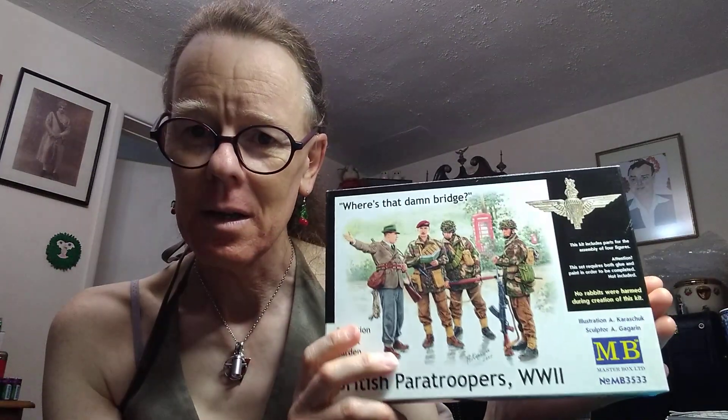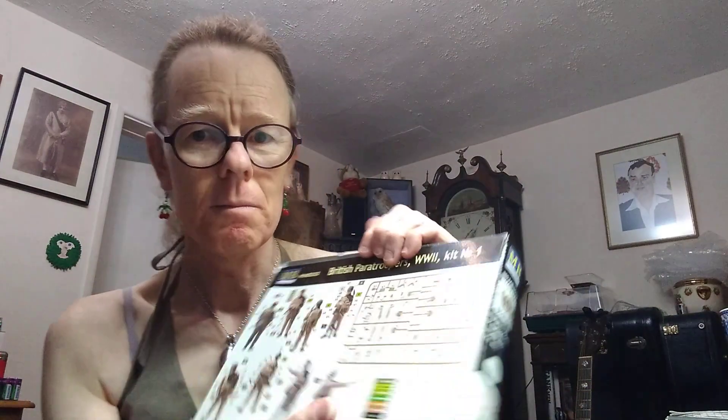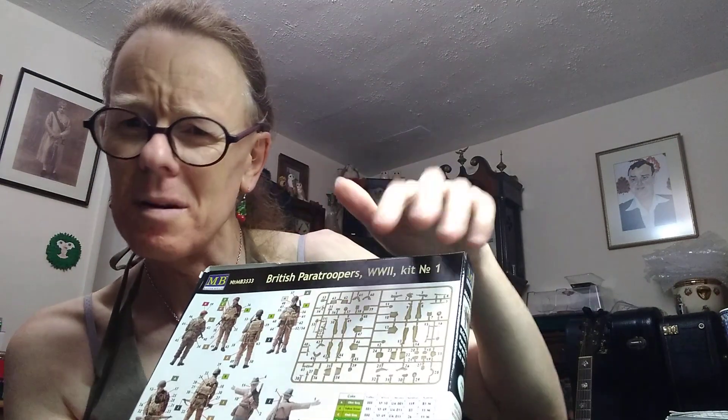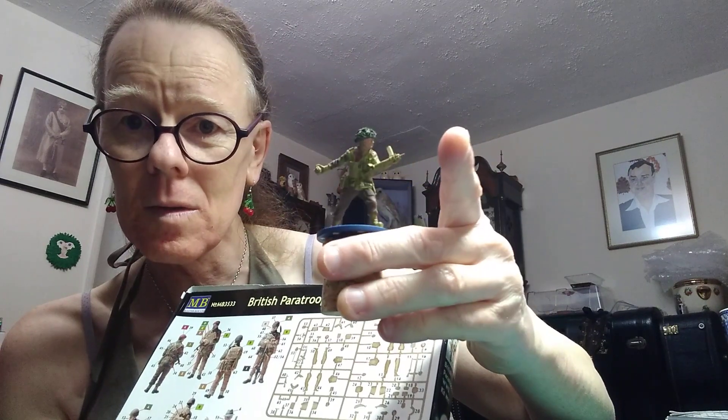I might even have a go at this after these — we'll see. Only four figures in the box. Gauging these figures, although they're in bits and a little bit difficult to gauge, comparing them to one of the others they're more or less one and the same, even though one's 1:35 and one's 1:32. That's what I always say about scales — everybody's idea of what a scale is is different, which is why I'm going to mix the two together.